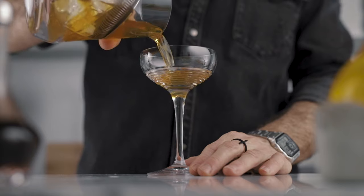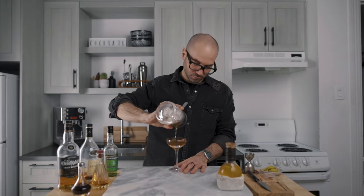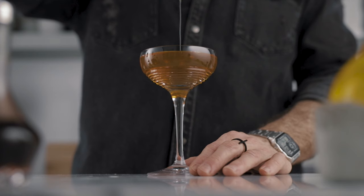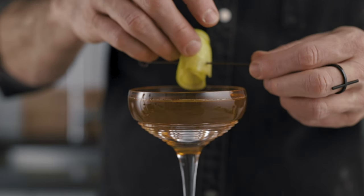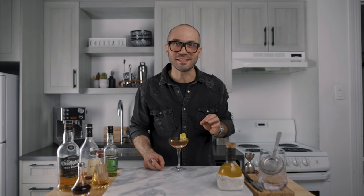Now we can fill our mixing glass with ice and give it a good stir for about 60 revolutions. We can then strain it into our favorite cocktail coupe and garnish it with some of our infused apple on a pick. Just like that — and this, my friend, is how you make our version of the Champs-Élysées.